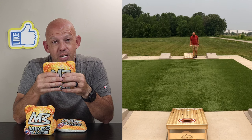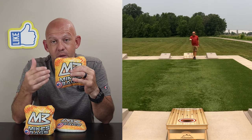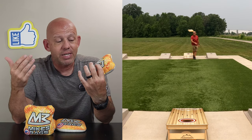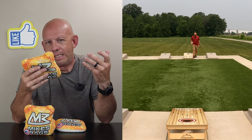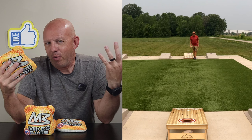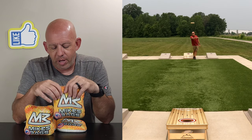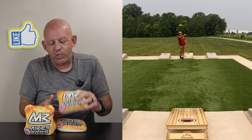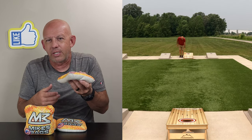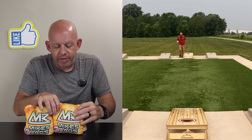If you like a stiffer bag, maybe you'll like the Kaki 2. But I would recommend trying the original Kaki instead — maybe I'll get a set of those to try out down the road. Right now I'm not real happy with the Kaki 2 and I'm not going to recommend it. I think there are better bags out there. Even if you don't like a really floppy bag, you can still get a bag with some flop that's going to play better.